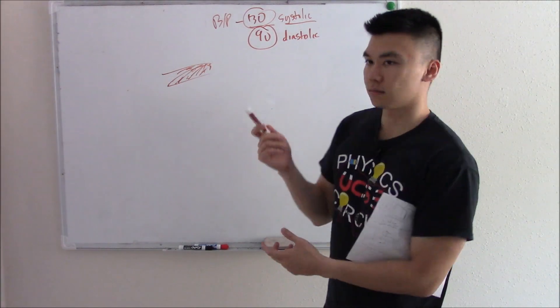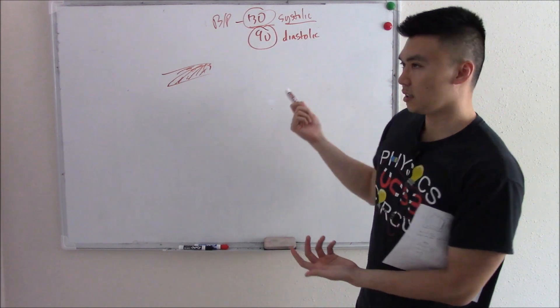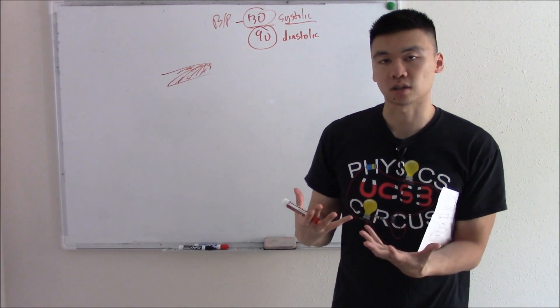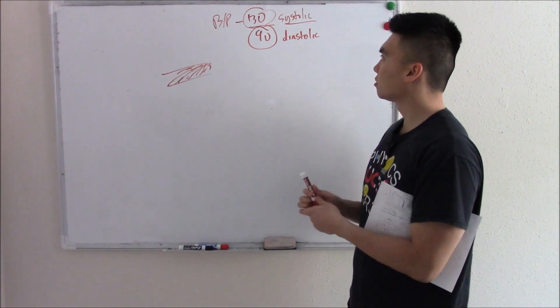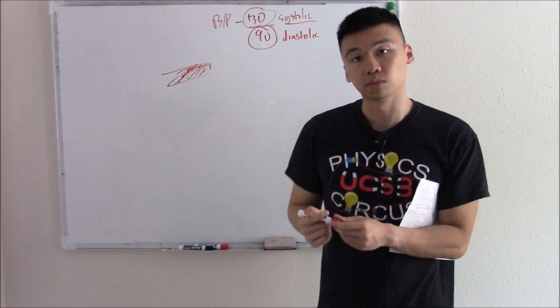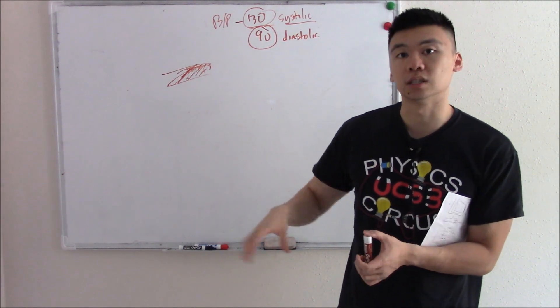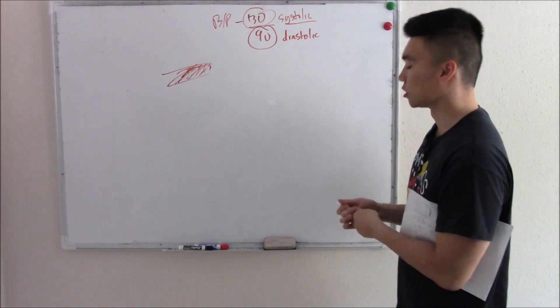My grandma says, 'Okay, I kind of understand this now, but is this good? Is it bad? Is this high blood pressure or low blood pressure?' I said, 'No, that's within the normal range.' You don't want too high blood pressure because too much pressure can damage your blood vessels. You don't want too low blood pressure because you won't have enough pressure to perfuse all your limbs and organs. So you want to be in that range — and lucky for my grandma, she is.